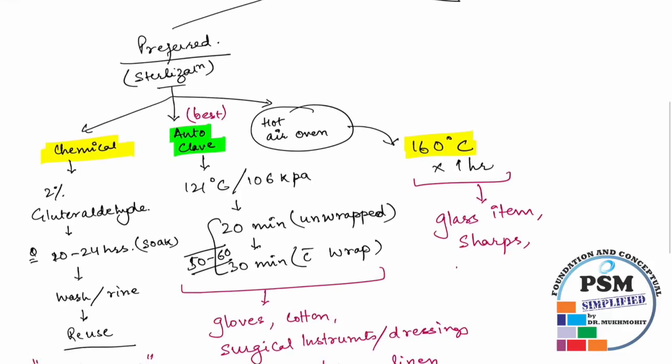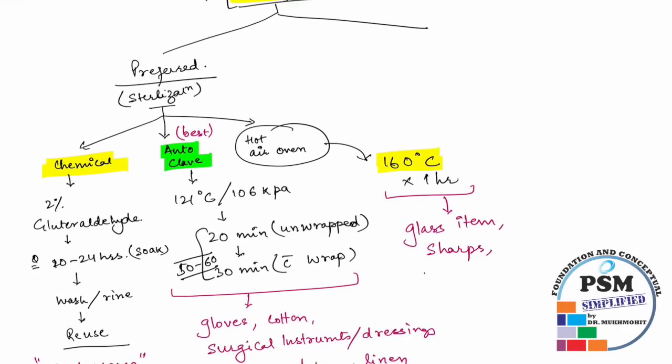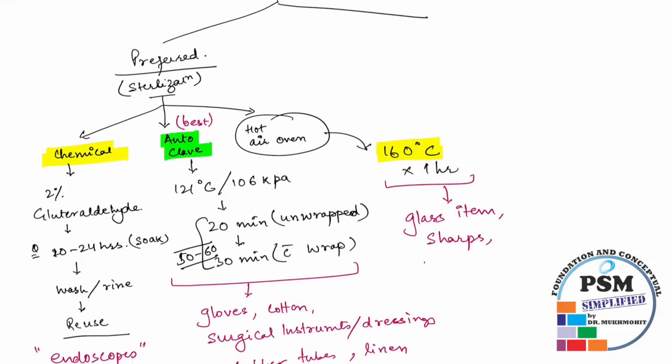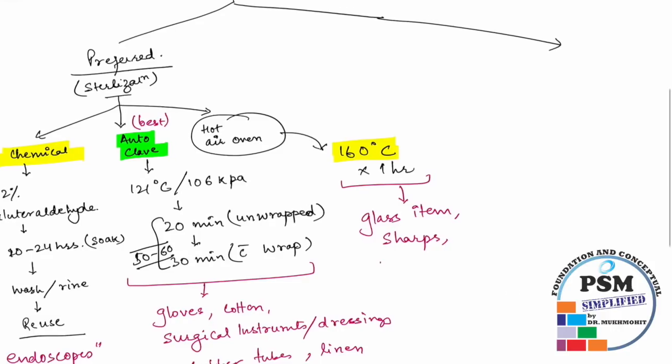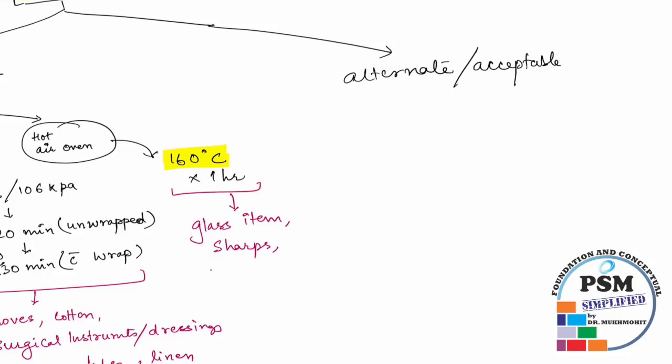Hot air oven is the preferred method for glassware and sharps. This gives a clear idea of disinfection procedures at primary health centers, community health centers, and sub-centers. On the other hand, there is an alternate or acceptable method for when you do not have an autoclave or mechanical disinfection. This is known as high level disinfection.